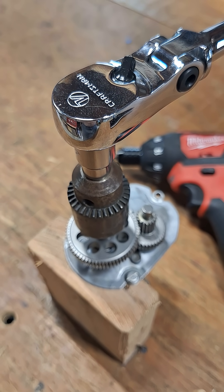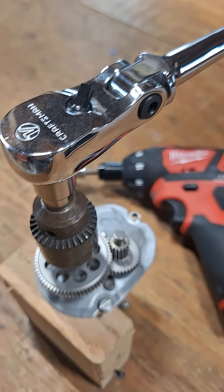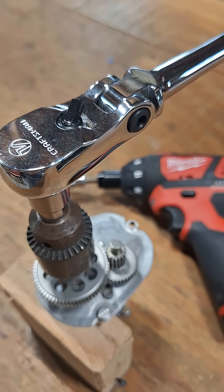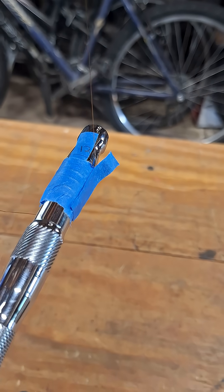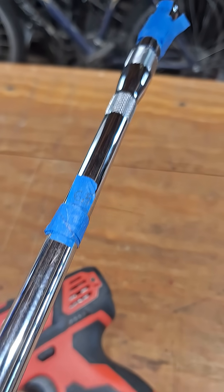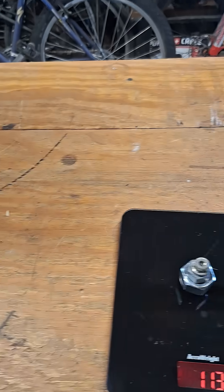This is the same ratchet we did before — the Craftsman V-Series flex head long handle — supported just as previously at 12 inches and pulled at six and a half. Let's go ahead and see if we get a reduced force.